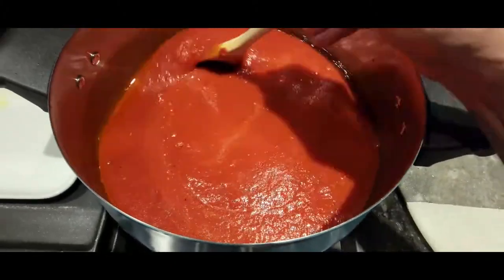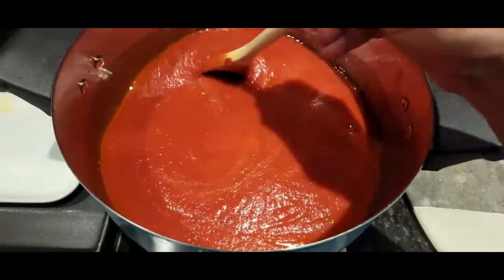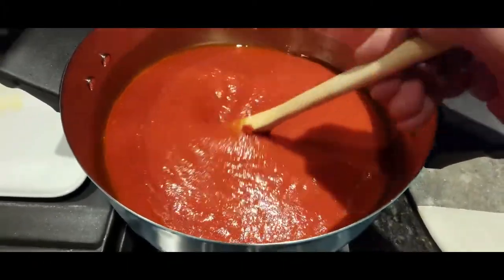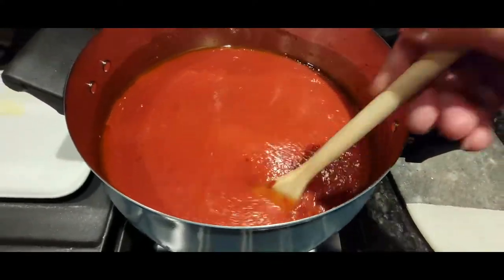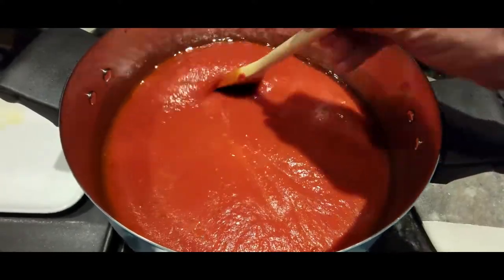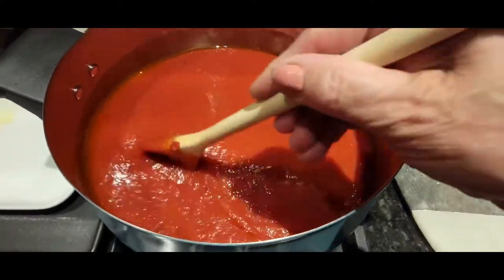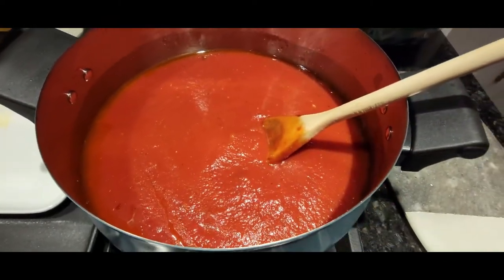Once I'm done stirring and everything is blended in, I'll add my spices, my fresh basil, and also about a little less than a half cup of white wine. Some people like red wine, but I personally like white — it really tops it off and adds a unique flavor to the sauce.